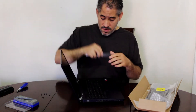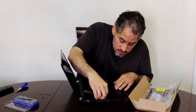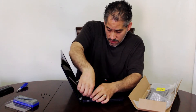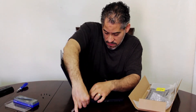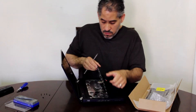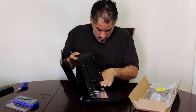Take a plastic butter knife — I love this tool, very economical — and stick it underneath the keyboard and pry it up. Find a good spot and there you go. Now you're going to release the cable.